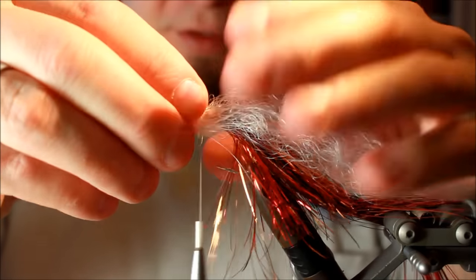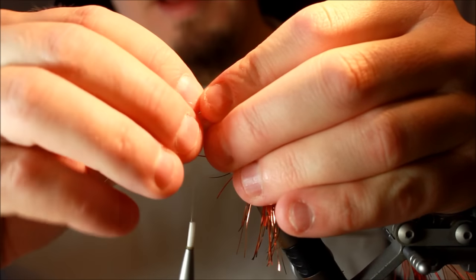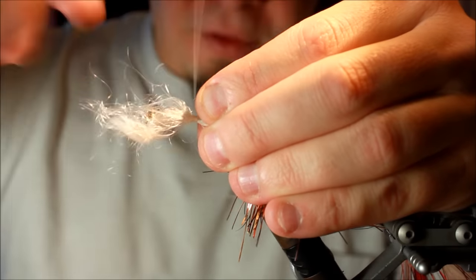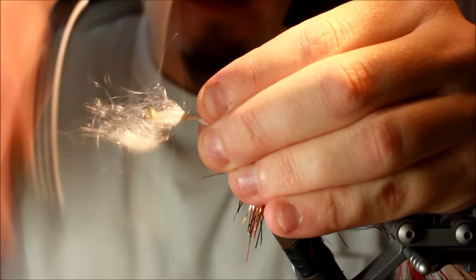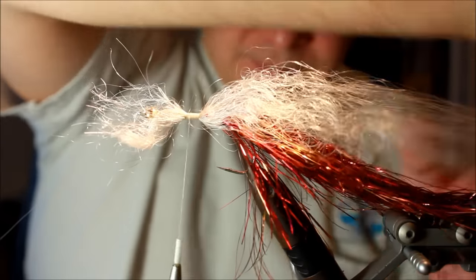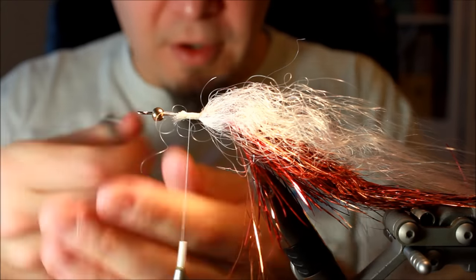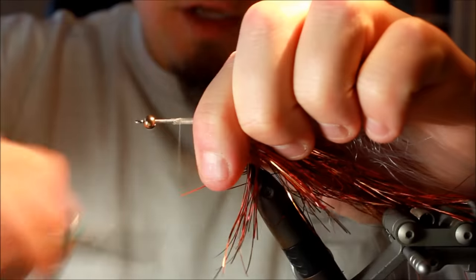I'm going to tie this in just in front of where I finished tying in the flash. I take the material and fold it so it lies all the way around the hook. Then I make two loose turns with the tying thread and tie it down, securing it very safely. This will lie pointing backwards on top of the tail. Then I cut all the excess off.